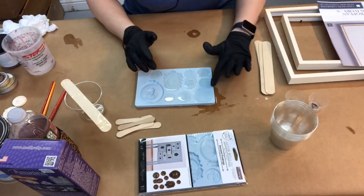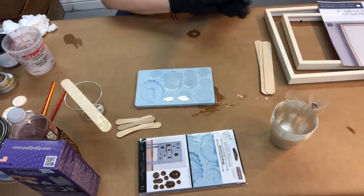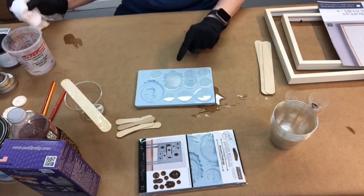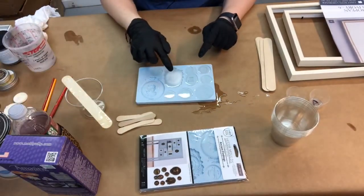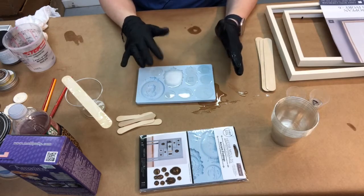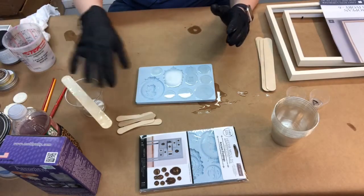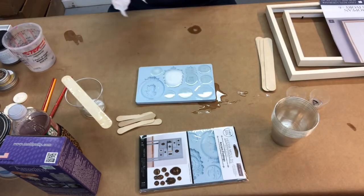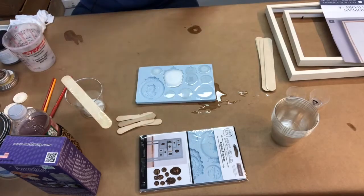We'll let those sit. You guys will see them start to turn white, which means they're curing. I can feel them already getting a little warm. As it cures it gets pretty warm, so I would not throw your two-part mixture away yet — let it get hard first. As hot as this product gets, I wouldn't want it to catch fire.